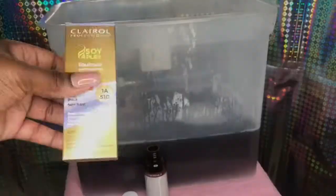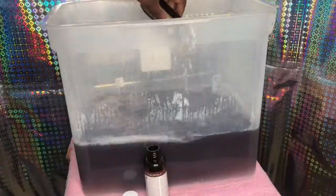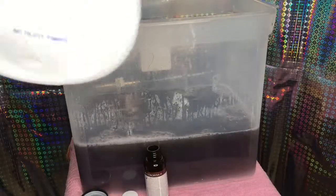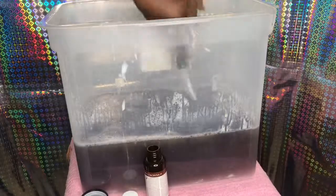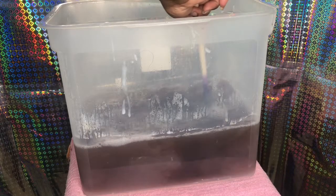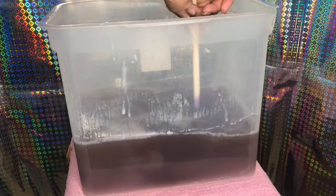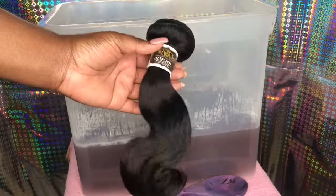This is the other box color I was talking about — it's also a permanent hair dye. I did it just like I would when doing some bundles, adding my developer. And yes, I had to be extra with the little slow motion and everything.